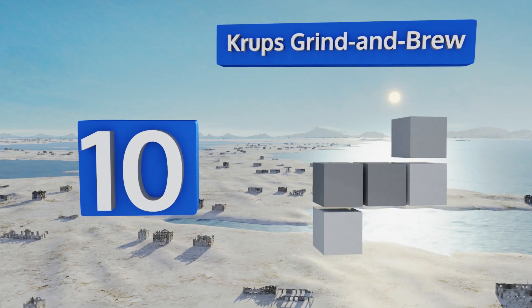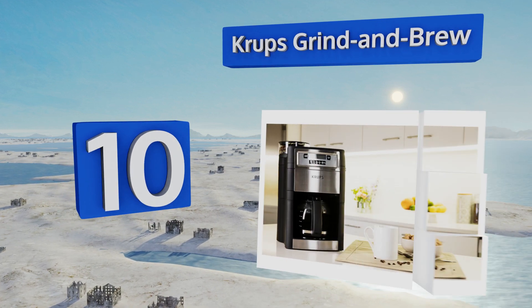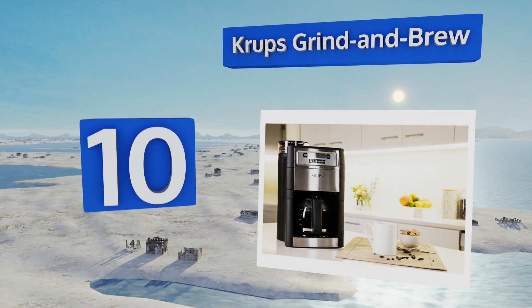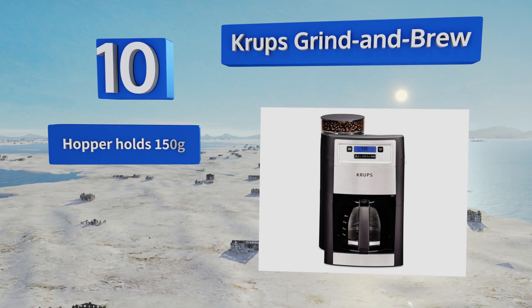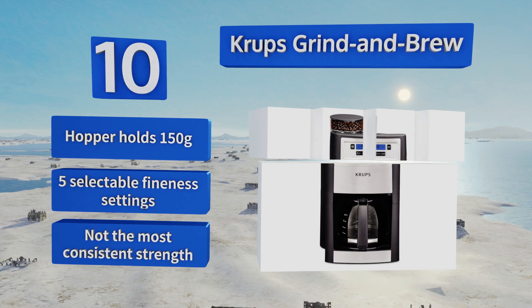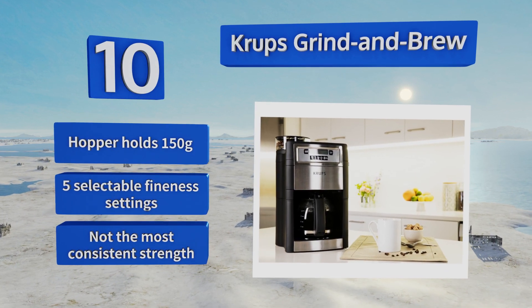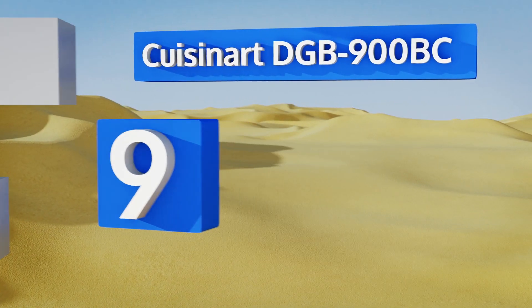Starting off our list at number 10, the Krups Grind and Brew lets you make your first cup of the day with minimal effort. You can program it to deliver up to 10 cups from your favorite whole beans and keep your drink warm for up to two hours. The hopper holds 150 grams and it offers five selectable fineness settings, though it doesn't produce the most consistent strength.